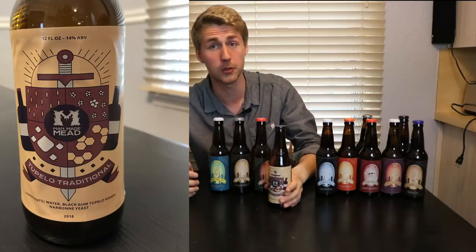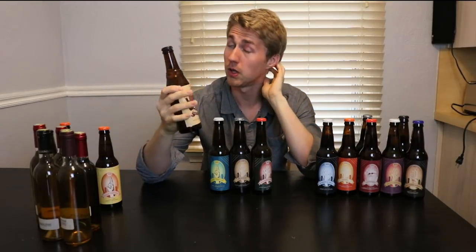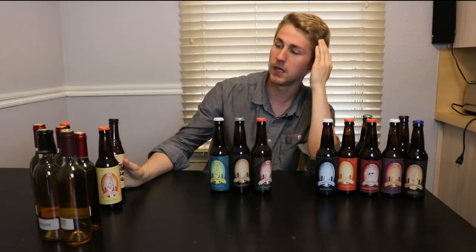Next is a Tupelo traditional. This one has different artwork, still the Man-Made Mead idea. This is Tupelo honey — my first ever experiment with Tupelo honey. Very interesting kind of honey: smoky, sweet, very more liquidy. It's not very thick, not very like molasses, which is interesting. I would definitely want to try more Tupelo honey meads.